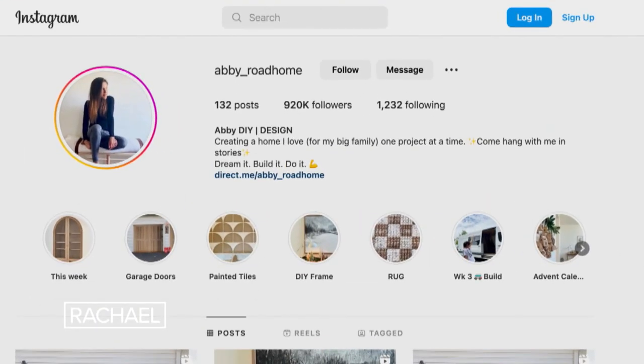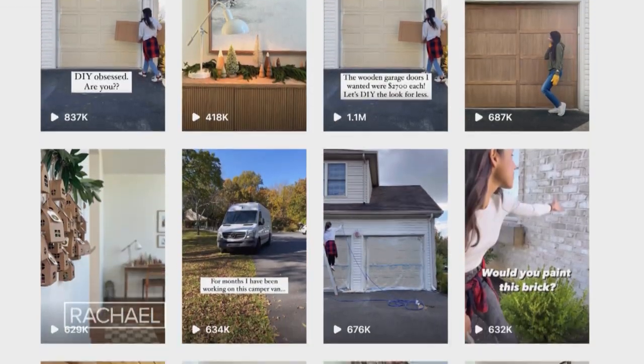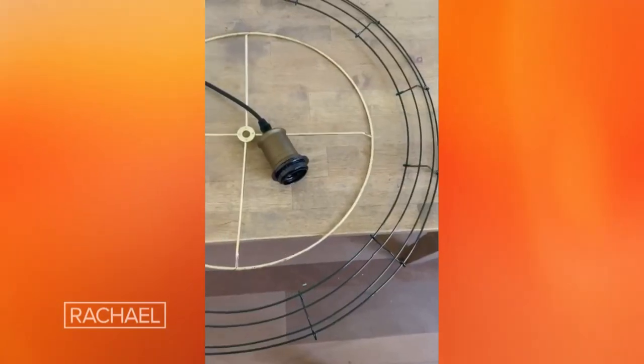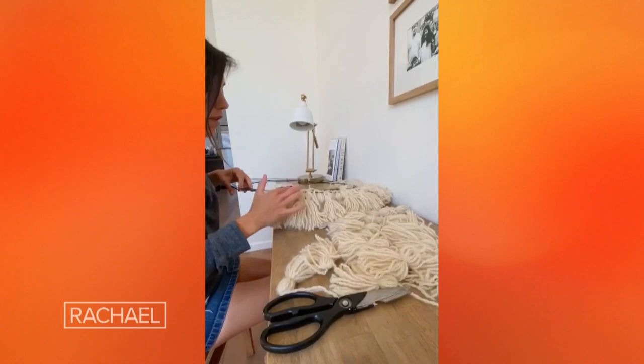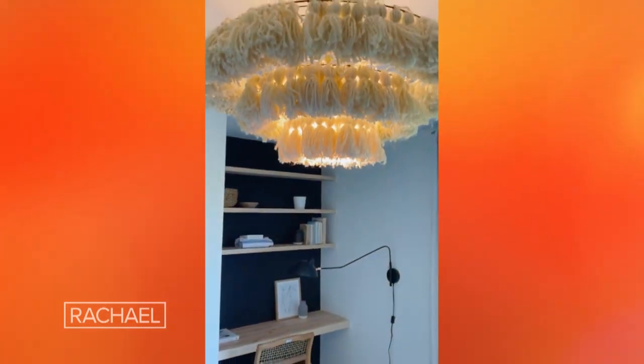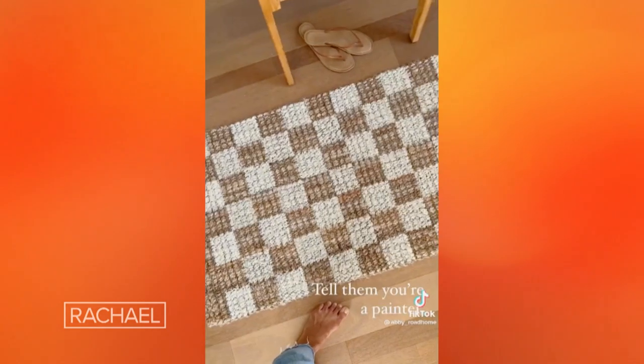Hi Rachel, it's Abbey, also known as Abbey Road Home on Instagram and TikTok, and welcome to my fixer upper home. A couple years ago, my husband and I bought this fixer upper for our big family. We have five kids, so I'm all about stretching that DIY budget, that renovation budget, as far as I can possibly take it, which usually means learning how to do the projects on my own through lots of trial and error and tons of YouTube tutorials.